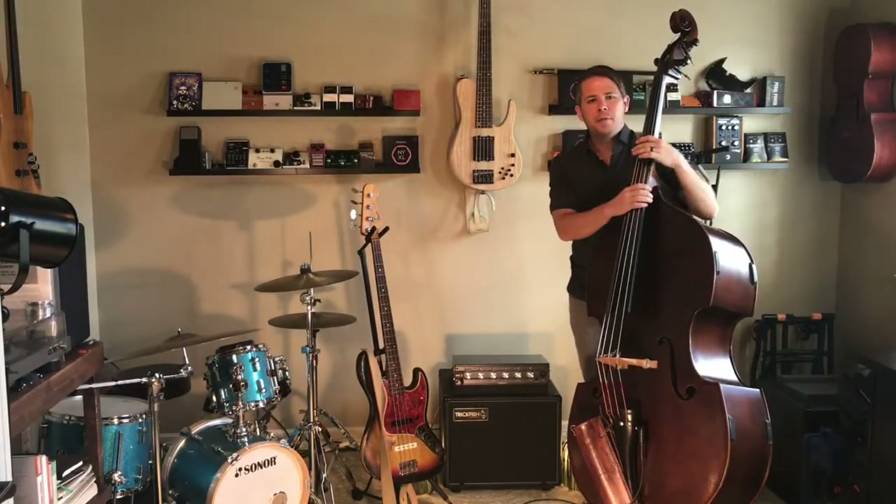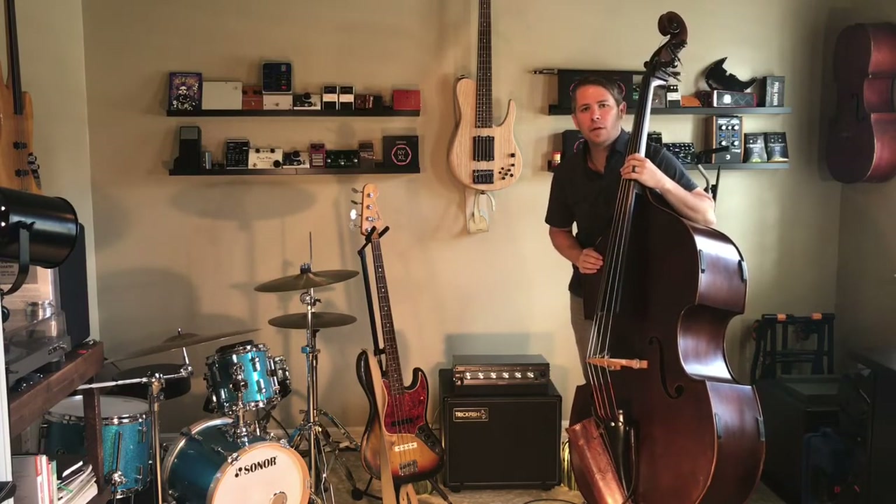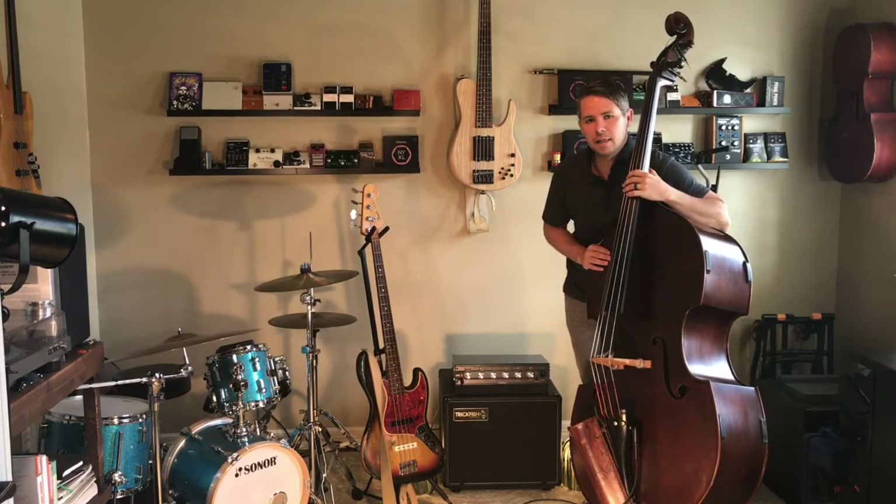Hey guys, this is Ryan with Trickfish Amplification. I'm about to pack up my rig for some gigs this weekend, but wanted to do a quick video to showcase the Bullhead 1k amplifier and our SM112 cabinet. This is a great high-powered small rig that's going to be easy to get to the gig.